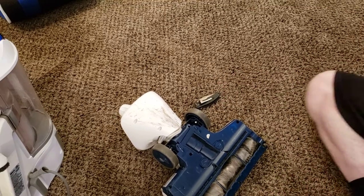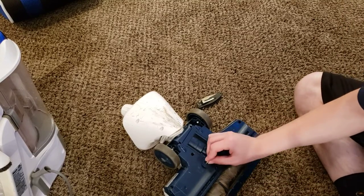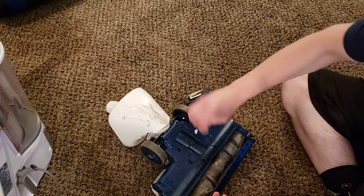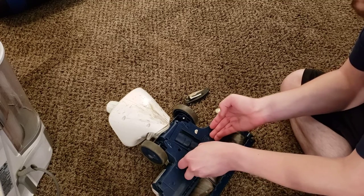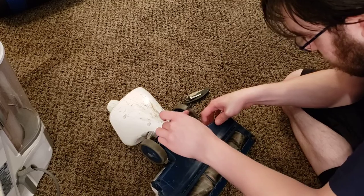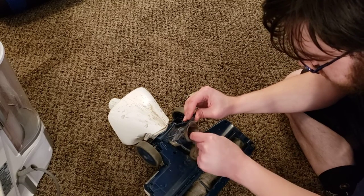The first thing we're going to do is check for any sort of clogs. We're just going to take a coin — it can be a nickel, a quarter, anything like that — and we're just going to turn both of these little catches a quarter turn. That will allow this little section to lift up, just like that. And we do have some debris in here, so it's good that we check that.